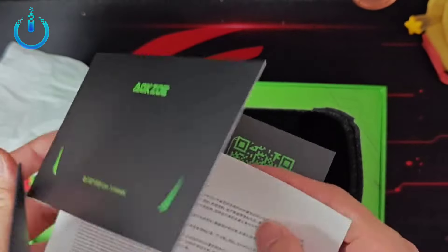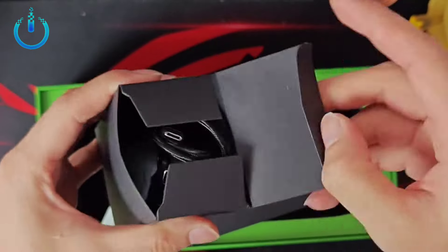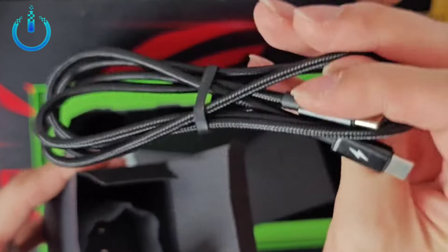The device comes with instruction books in English, a USB Type-C connector, and a 100W charger.